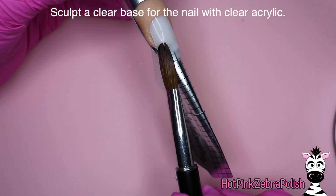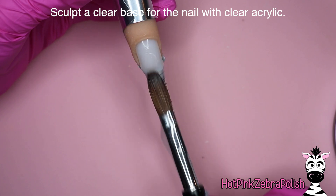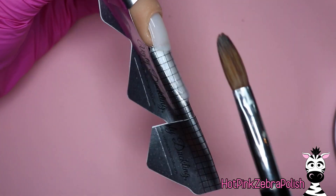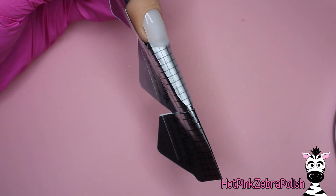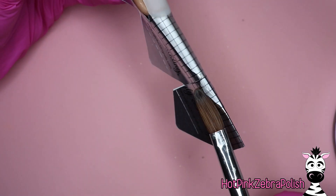I'm going to be sculpting a clear base on my nail form with clear acrylic. This is going to be in a stiletto shape, so I'm just going to work that clear acrylic down, going slow and steady, which is pretty much my motto for sculpting in general. I don't like to rush the process and end up with more filing in the end — I like to sculpt with precision and intention.